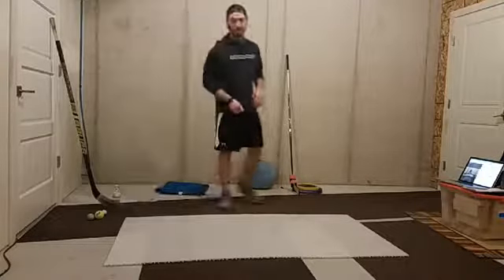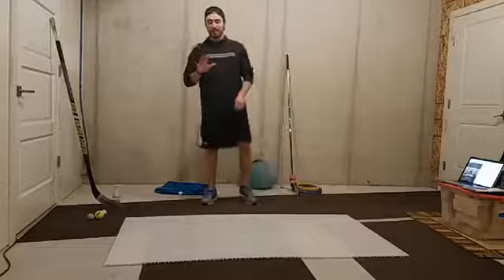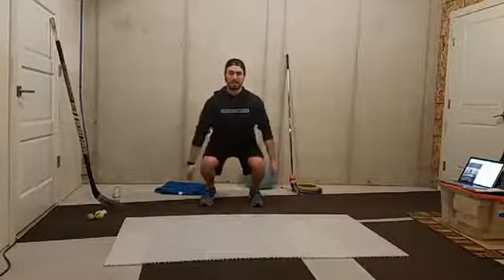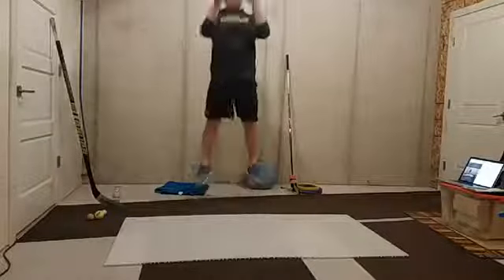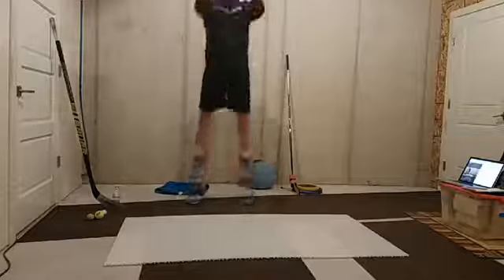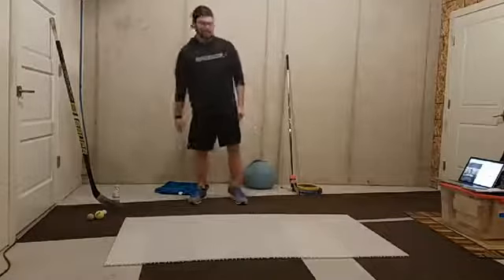Now we're going to finish with just five jumps - five jumps as high as we can. We're going to hold our squat at the bottom. So we get down into a squat and then jump, and then back down, hold it for a second. And jump, back down, hold it for a second. And jump. We're going to get two more. Jump. Jump. Good.